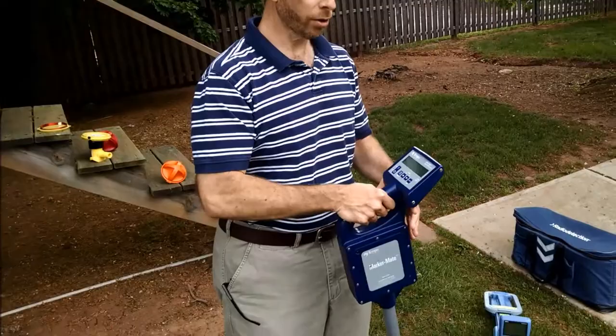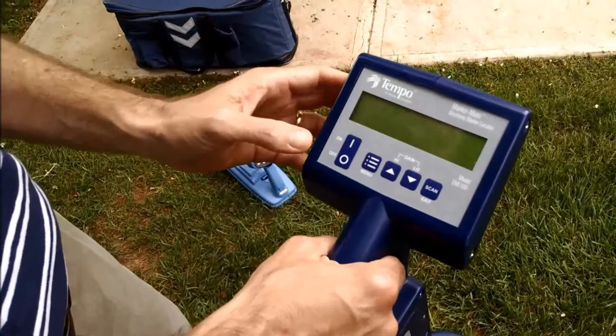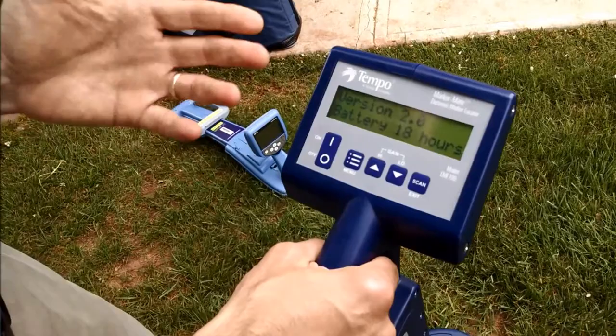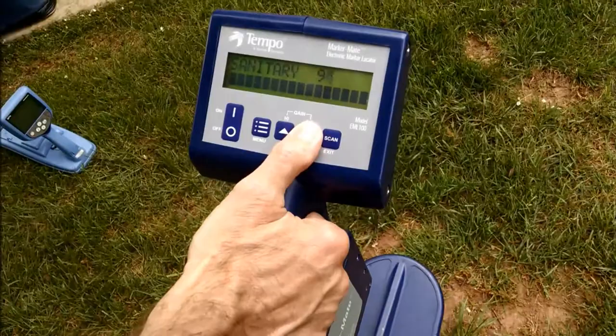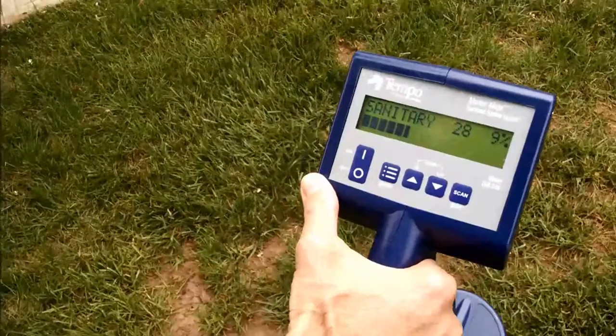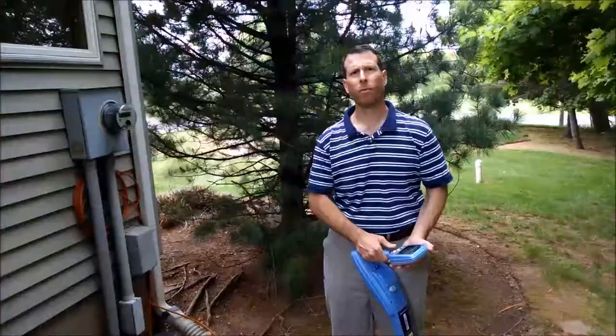Another type of marker locator is made by Greenlee. It's called the MarkerMate, and it is a stand-alone marker locator. Unlike the other product that we reviewed, it is simply a marker locator — it does not have a cable or pipe locate function. When we turn it on, we select the marker type that we're looking for; in this case, sanitary. And we just watch for the maximum amount of signal, using the sensitivity gauge to pinpoint the marker buried in the ground.